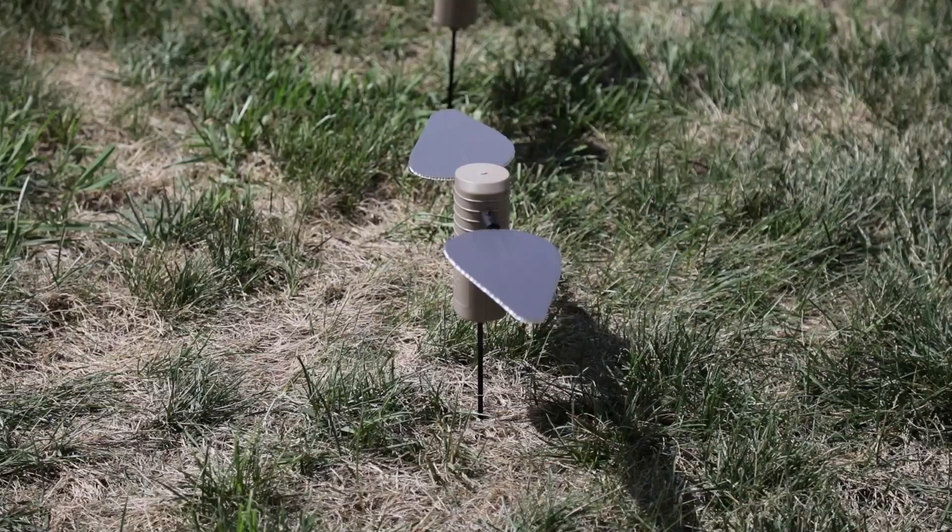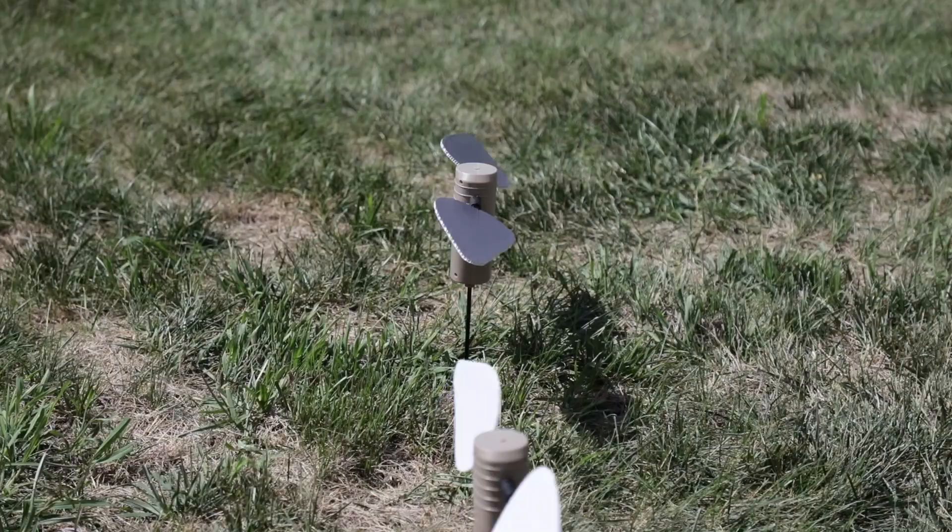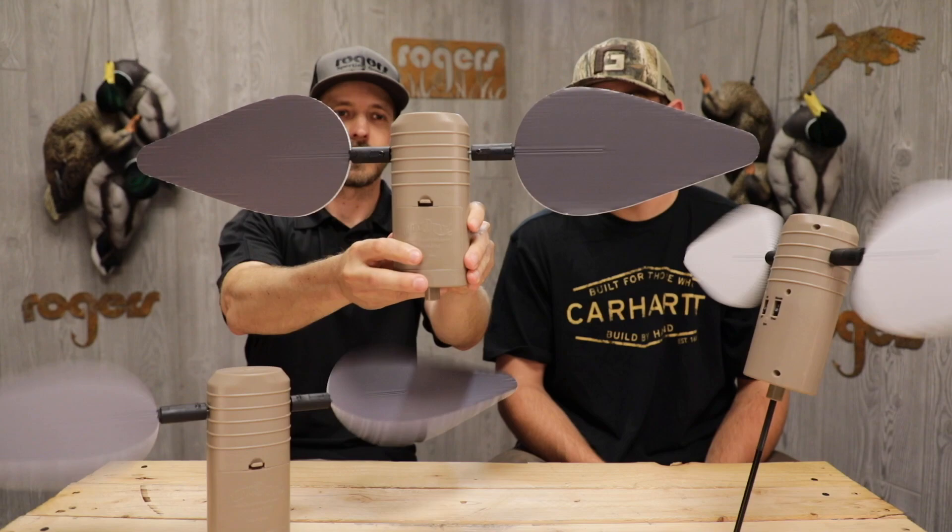Some of the cool things about these: it's a pack of three. They do come with a remote — that remote right there. And on the back, they've got an on-off switch and then they've also got a remote or timer, so you can run it either way.